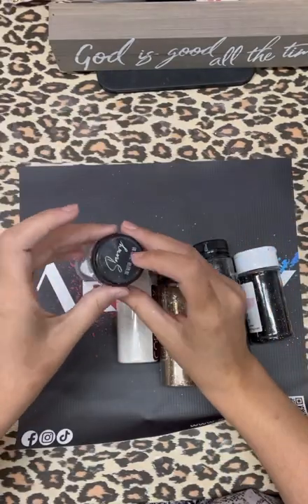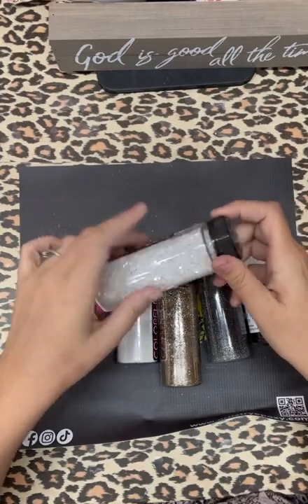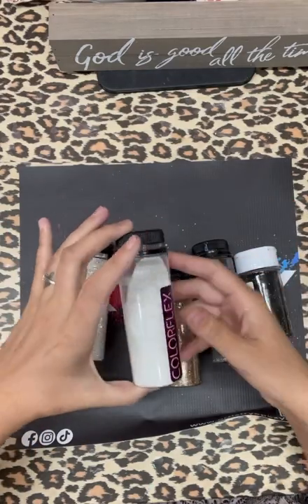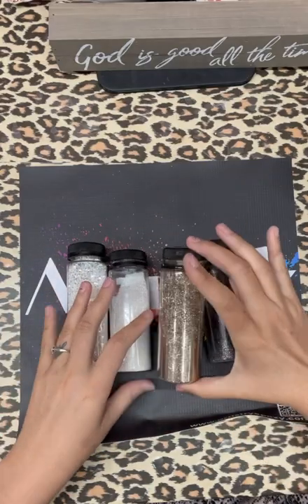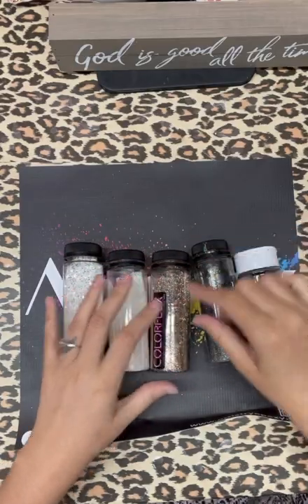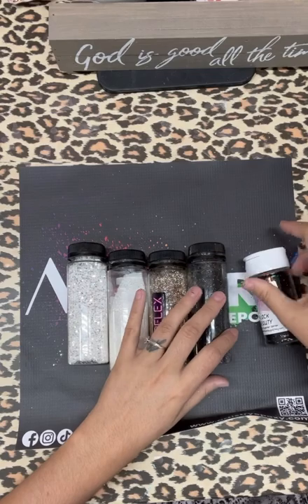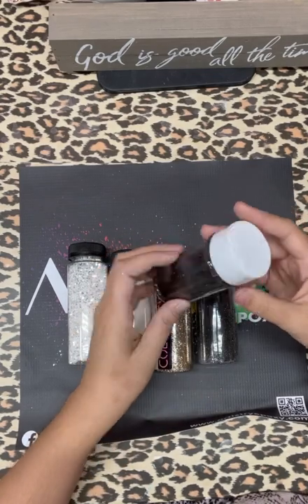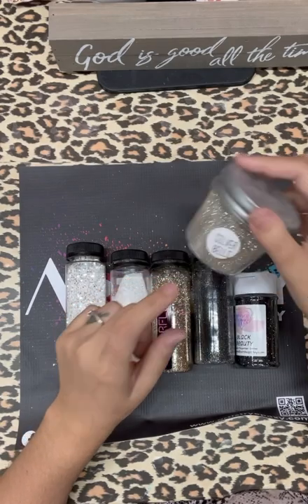The glitters I use: a snowy chunky mix — it's a white and silver chunky from Artistry's Colorflex glitter line. I also use the snowy smaller cut, also Colorflex. I use Colorflex's White Sands — it's a light gold. Then I use Queen Bling glitter. And then Black Beauty from Diamonds and Dust and Silver Bells from Peachy Olive.